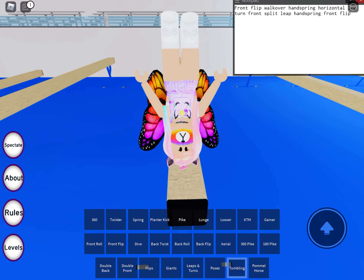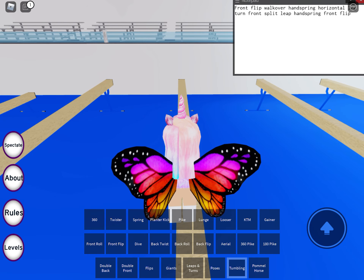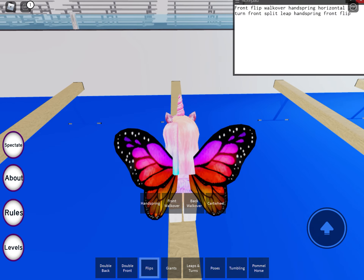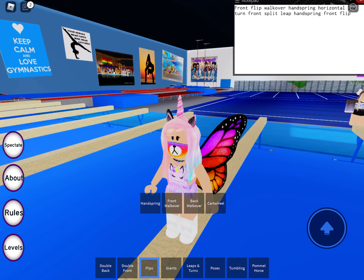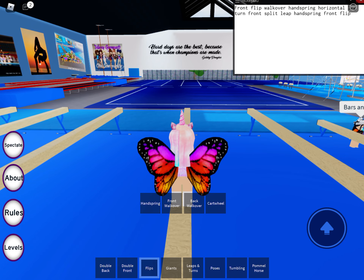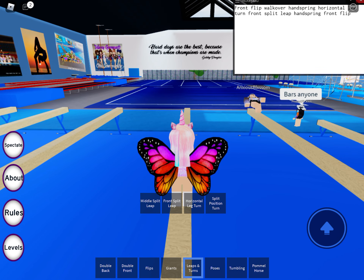Then you do a front flip — press the front flip, boom. And then it says you have to do a walkover, so I'm going to go to my flip and do a walkover and then a handspring. But actually, now you have to turn around like this and then do a horizontal turn right over here.